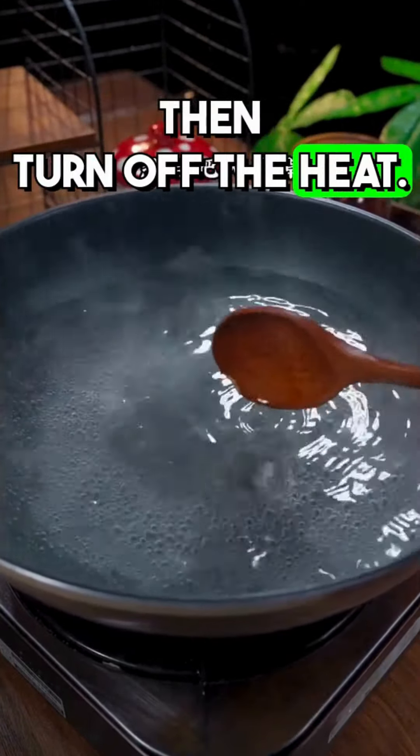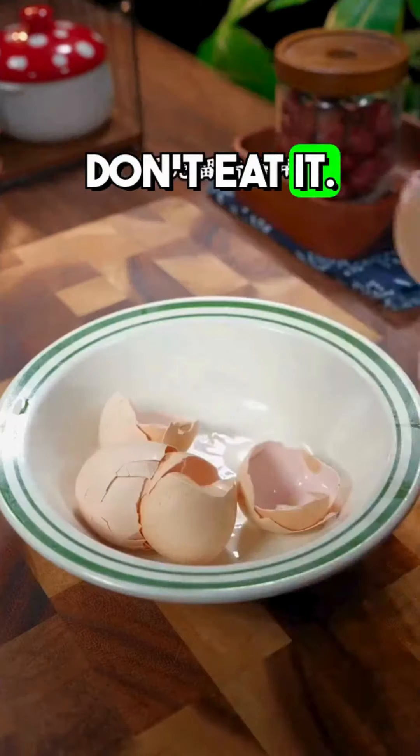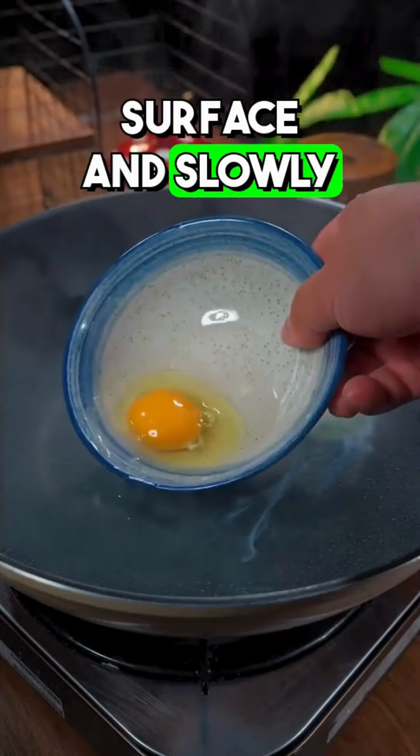Boil the water in the pot, then turn off the heat. Put half a spoon of water in a bowl and crack an egg into it. Keep the shell aside — don't eat it. Then get close to the water surface and slowly slide the egg in.